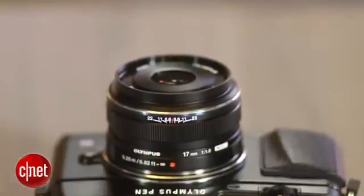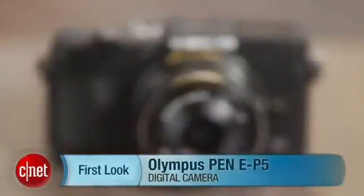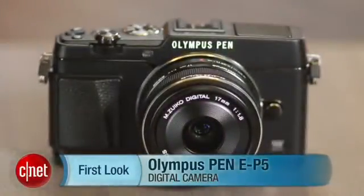The EP5 is a really nice camera with great performance and a streamlined design. But for the same money, I think some APS-C interchangeable lens models deliver better photo quality. I'm Laurie Grunin, and this is the Olympus Pen EP5.